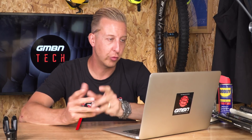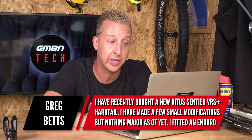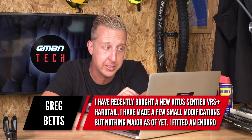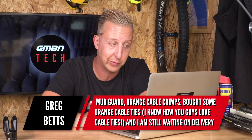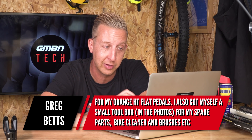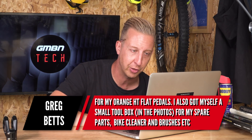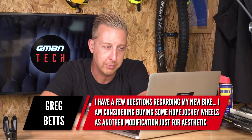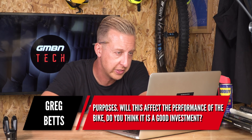We've got a big question from Greg Betts from West Yorkshire. He's recently bought a brand new Vitus Sentia VRS Plus hardtail and made a few small modifications — an enduro mudguard, orange cable crimps, cable ties, and is waiting on orange HT flat pedals, doing a colour-coding theme. He's also got a toolbox with spare parts, bike cleaner, and brushes. His first question is about buying Hope jockey wheels as an aesthetic modification — will this affect performance and is it a good investment?